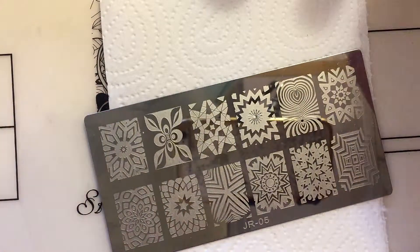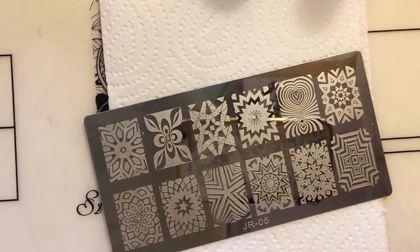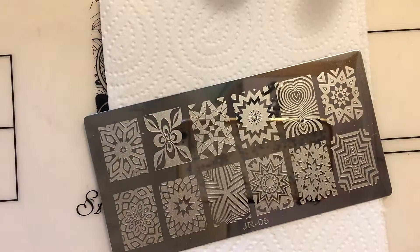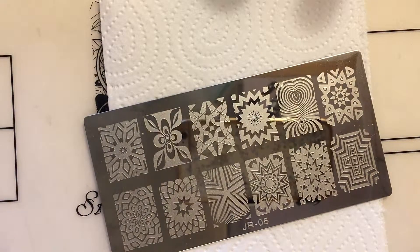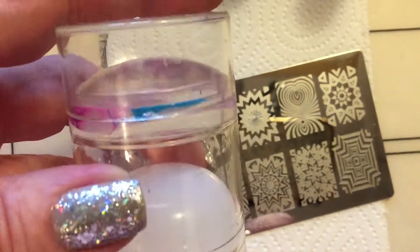I will be using Born Pretty in black, and my big bling stamper from Born Pretty.